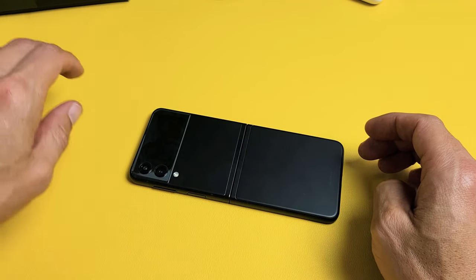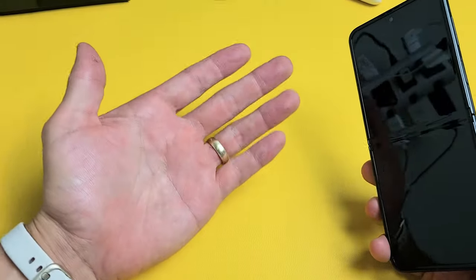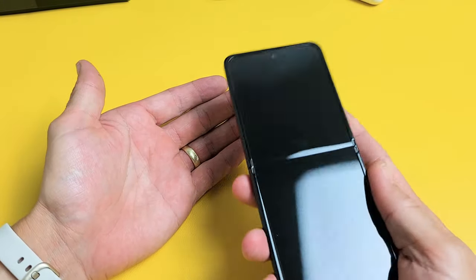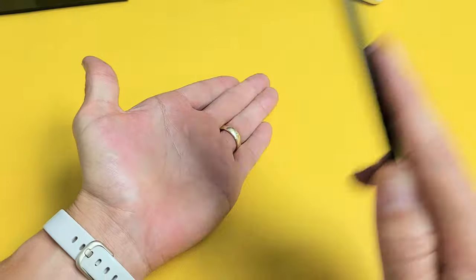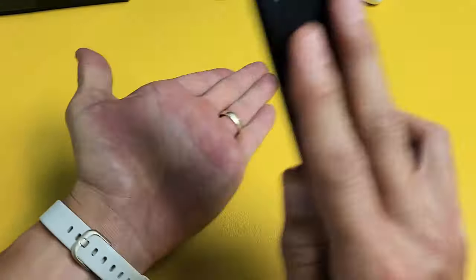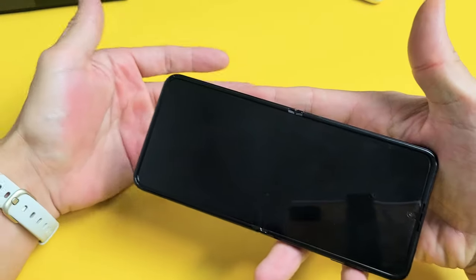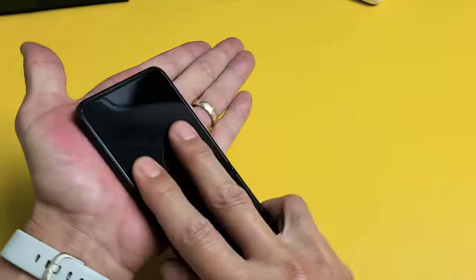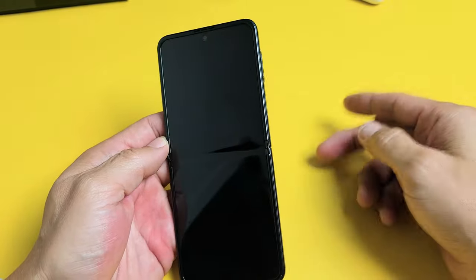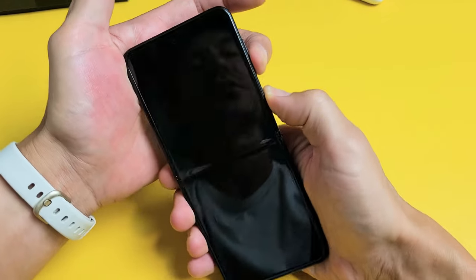If you still have a black screen, the next thing is what I call the smack method — pretty much the same premise as the tap or massage method. Go ahead and hold your palm out like this. We're going to smack all over the screen and all over the back. Give it a couple of whacks on the screen, look at your screen — still black? Also on the bottom of the screen, give it a couple of whacks. Then do the same thing on the back side, and on the bottom back. Still black? No problem. Again, restart it — volume down, power. Press and hold both buttons and do not let go until you see the Samsung logo appear, then let go.